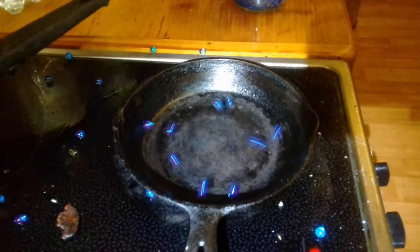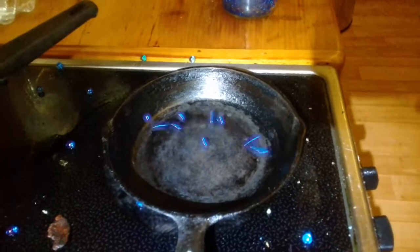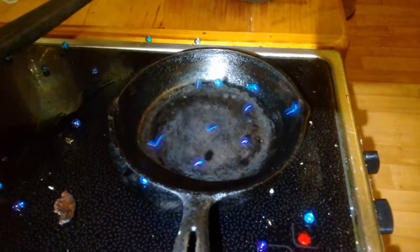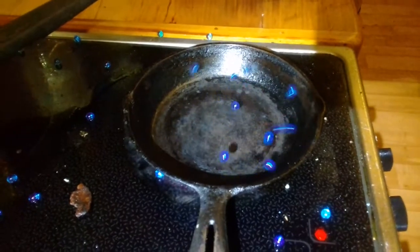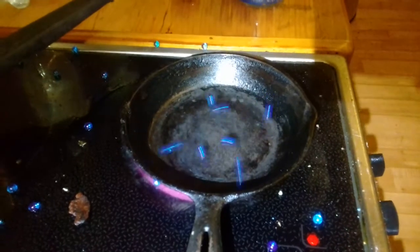So yeah, fun little experiment. All you've got to do is get a skillet really hot — maybe a non-stick frying pan — and throw in some water crystals, all these balls. Enjoy!